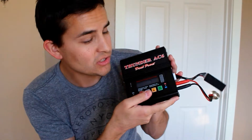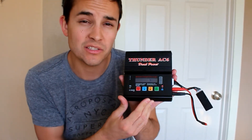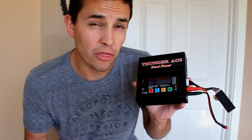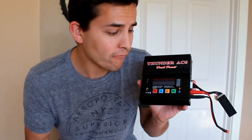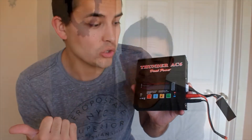Most guys I've talked to who are going to do this conversion already have RC cars and have a LiPo charger made specifically to charge RC LiPo batteries. This is the one I have — the Thunder AC6 charger. I got it on hobbyparts.com for about $38 if you don't have one. It will charge the batteries we're going to use.